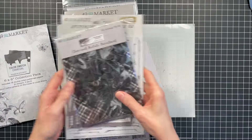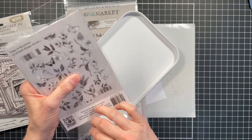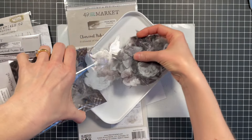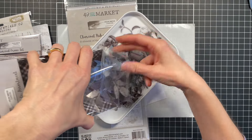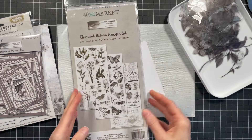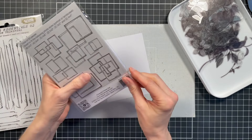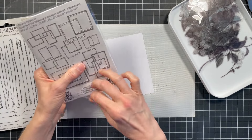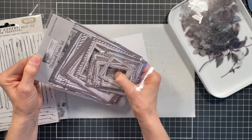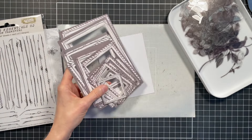Now I'm just going to get everything organized. I like to put my die cuts and ephemera-type pieces into little trays like this — it just makes it a little easier to sift through and find what I'm looking for. I'm going to put the acetate pieces and the frames into these little trays. These trays are just lids from storage bins from scrapbook.com.